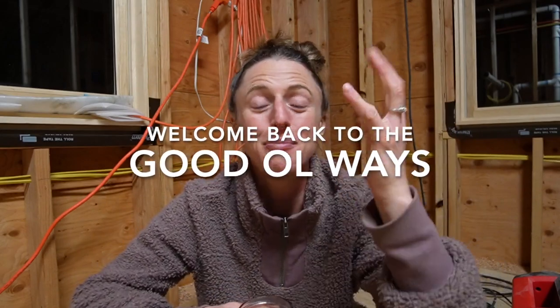Hey everybody, welcome back to The Good Old Ways. My name is Julian. I'm so grateful that you're here. Today I'm just going to get down and dirty with you guys and hop in and finish the second part of last week's video. If you haven't watched it yet, you might want to go check it out before you watch this one.